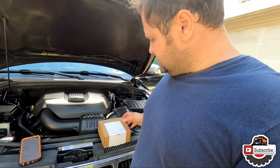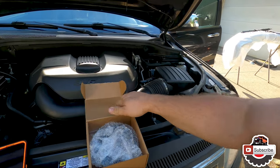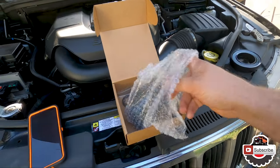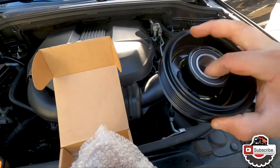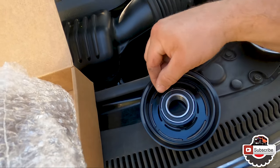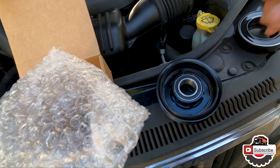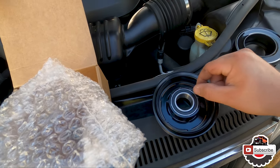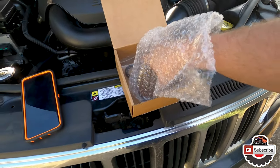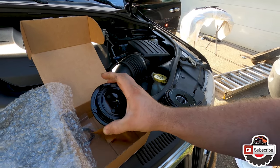Now let's take a peek at what's inside this package. So we have our magneto. Then we have the pulley with the bearing already pressed in. And it looks like they actually staked the bearing into the pulley itself, which is great. I've never seen them do that on other ones before. That's a pretty cool idea - means it's not gonna walk out or anything like that. And here we have our outer clutch assembly.